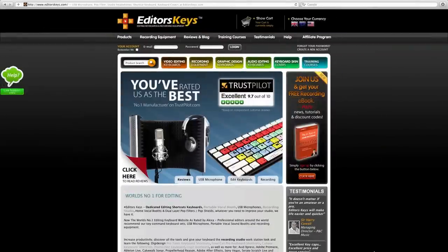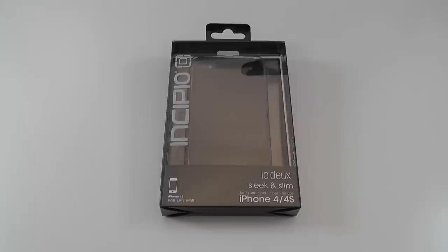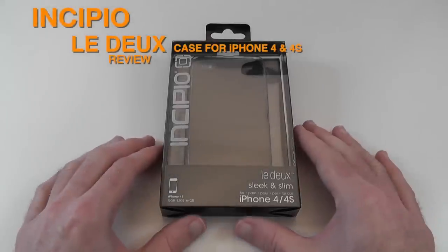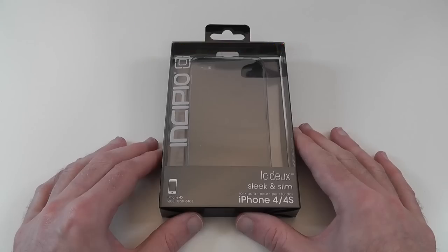This video is sponsored by Editors Keys. For a great selection of recording equipment and video editing products visit EditorsKeys.com. Hi everyone, this is Dave from Geekanoids and this is my unboxing and review of the Incipio Ledoux for the iPhone 4 and 4S.